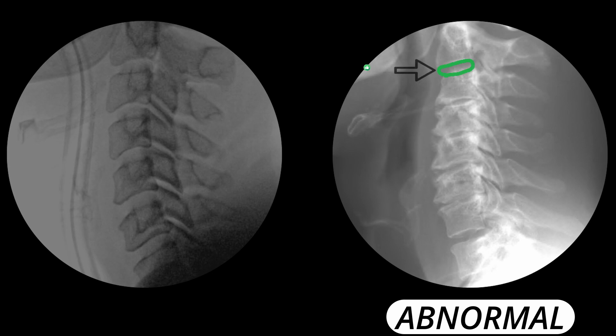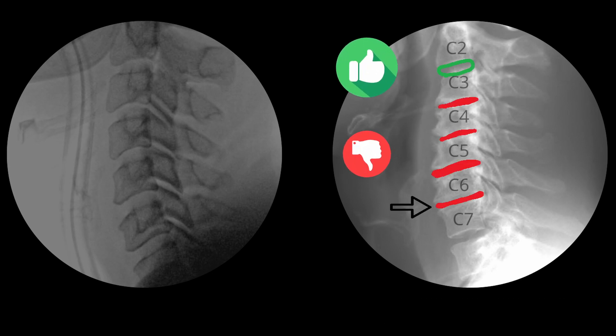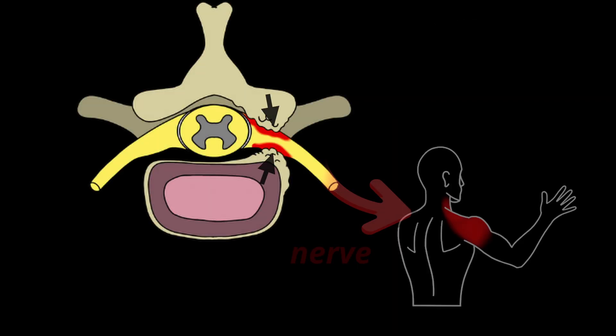Here's what a normal x-ray of the spine looks like. You can see that the discs in the neck, which are the soft cushions between the bones, should be nice and tall. But this patient only has one disc which looks normal, between C2 and C3. All the other discs are very degenerated due to arthritis. The bone spurs from the arthritis cause the nerves right next to them to become pinched.